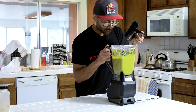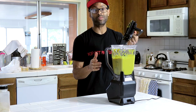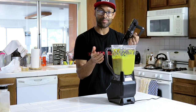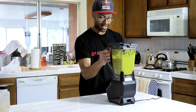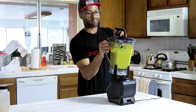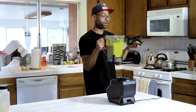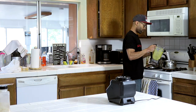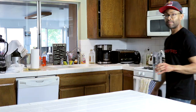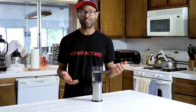Now we're going to turn the blender on again and mix it up. Let's take a look and see how it's doing. Yes — it looks nice and creamy, and that's what we want. We don't want it too chunky. Everything looks good. Now we can take off the lid and pour it back into our pot — nice and creamy.